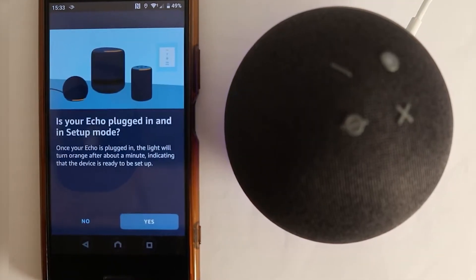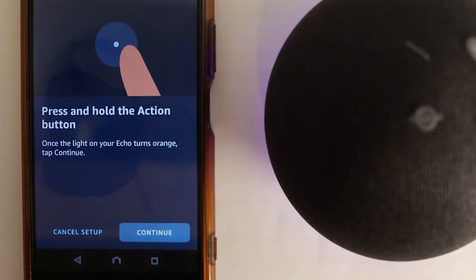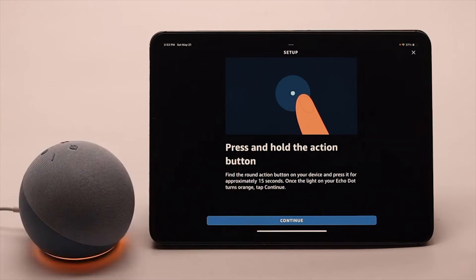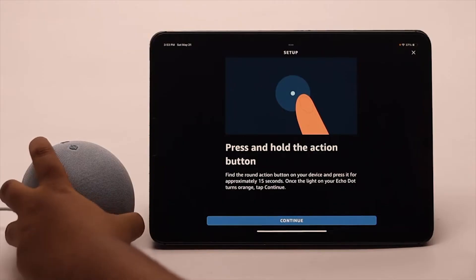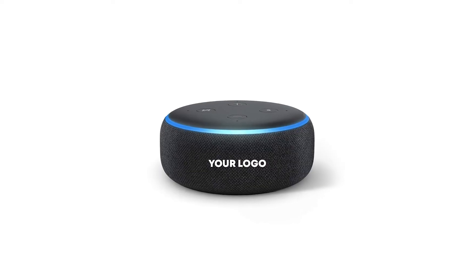Next, we need to get your Echo Dot ready to connect. On your device, you'll find an Action button. Press and hold this button until you see an orange light — that means your device is now in Setup mode. Keep holding that button until the app confirms that Setup mode is active. This is crucial for making the connection process smooth.